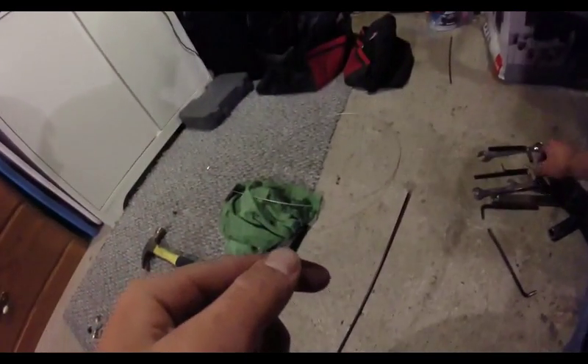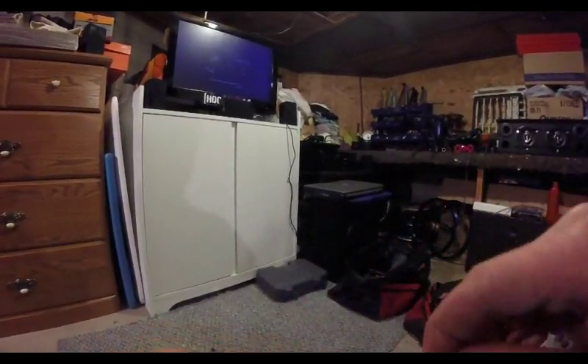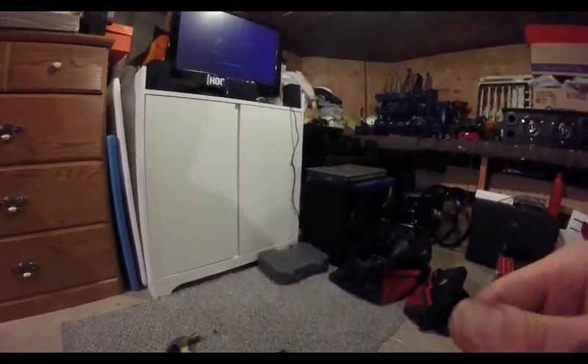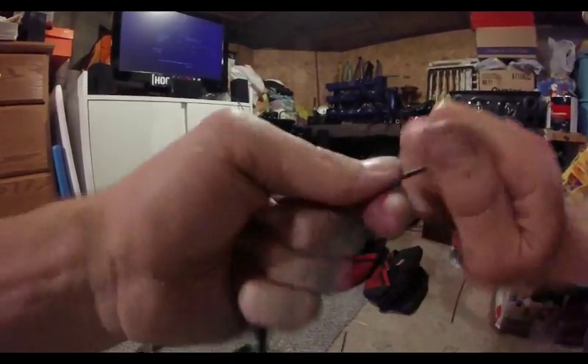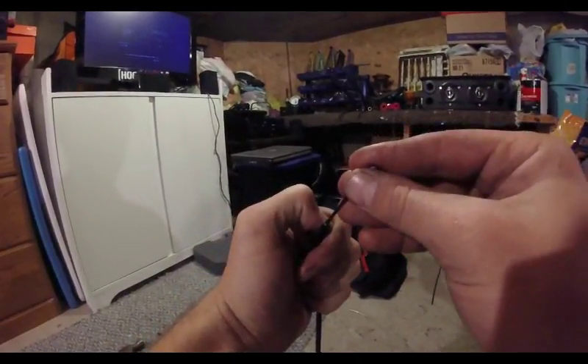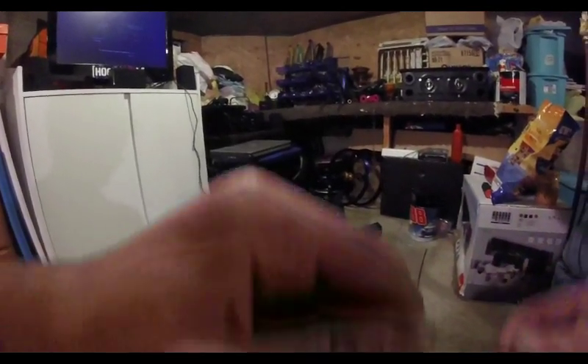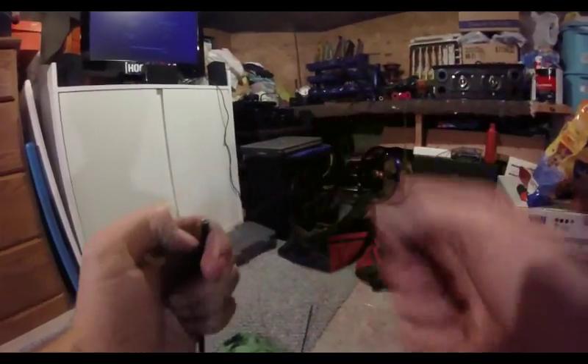One thing you can do is take the smallest allen key you have and jam that into the end you just cut of your cable housing, and just kind of work it in there to spread the end of that cable open again. Because when you cut it, you're going to pinch the end of it. If you do that with the allen key, your cable won't get caught right on the end of that housing.